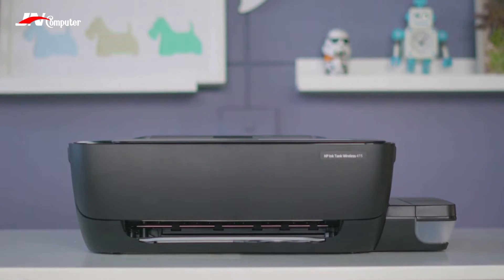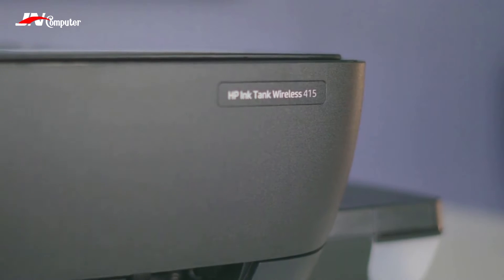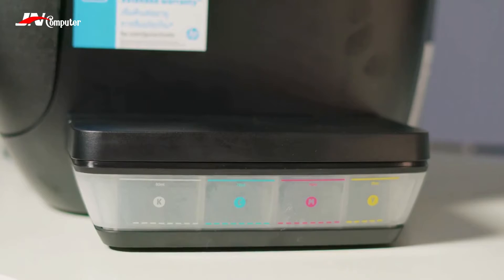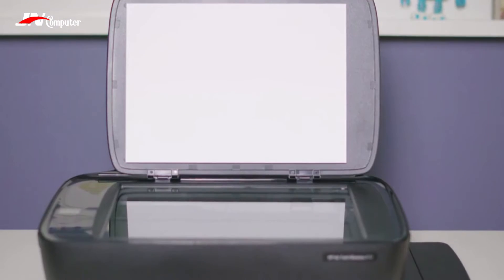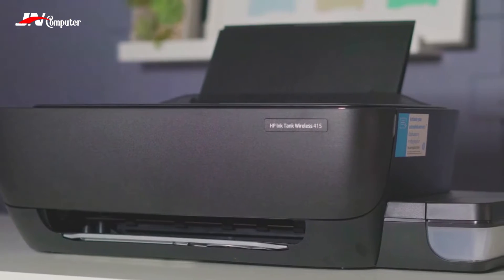This printer is what we call an ink tank printer, which means you have refillable tanks of ink that can hold a big amount of it. Like most modern printers, the ink tank wireless also doubles as a scanner. Not only that, it's also wireless — but let's get back to that later.